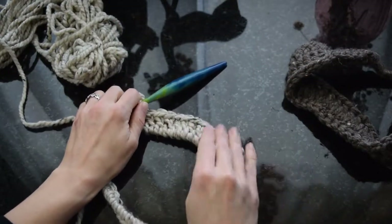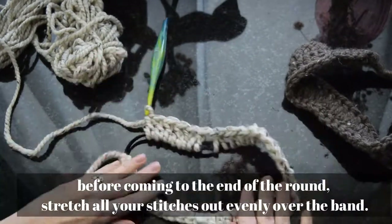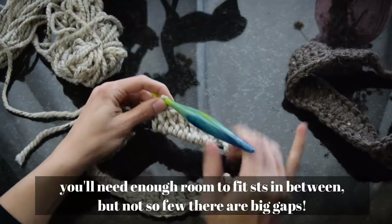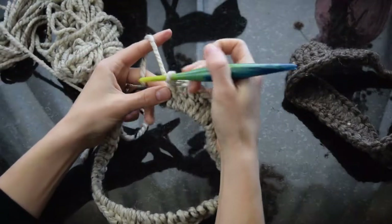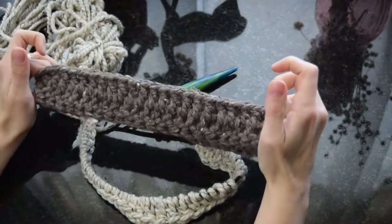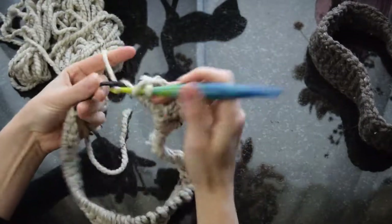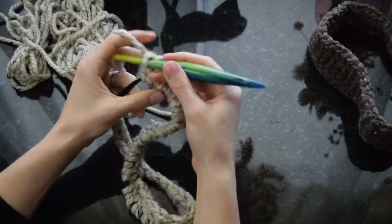I'm pausing to check the tension and even out my stitches on the elastic so they're not too crammed together — I'll eyeball it. You don't want any big gaps in your work, but loose rather than gappy is the goal. Here's a finished headband I completed earlier, and you can see the tightness of the stitches now that they've been worked on both sides. I need a few more double crochets here to finish this section off.